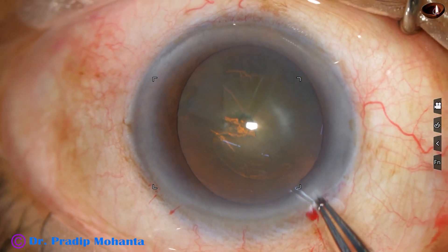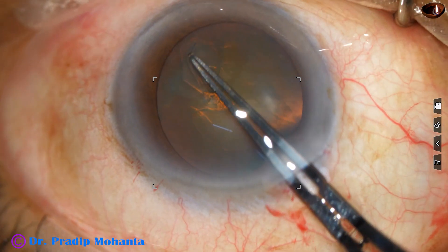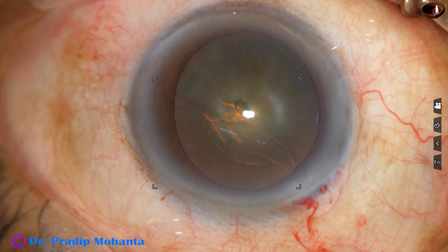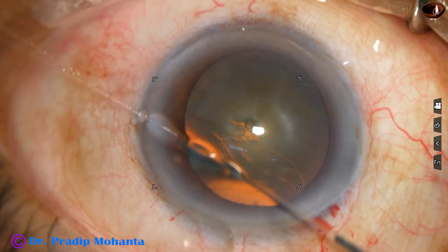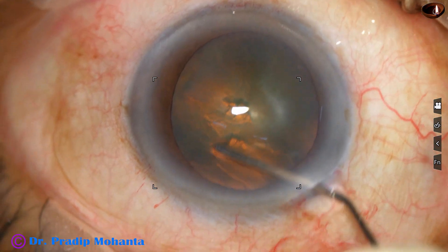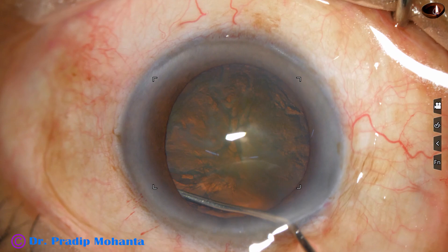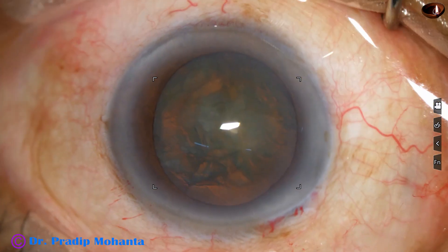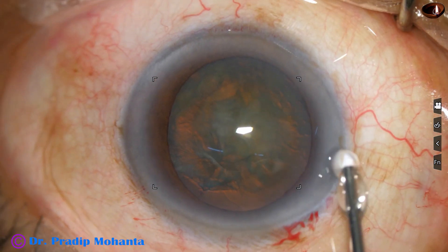At this time the eyeball moved and I came out. This is a small rexis, maybe about 5 mm, maybe 4.75 mm. The capsulorhexis is not exactly central — it is a little eccentric, shifted towards the 7 o'clock position a little bit.